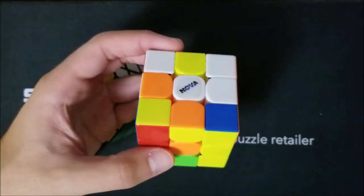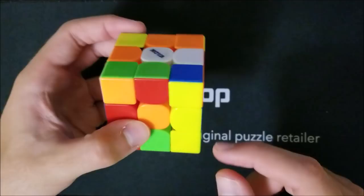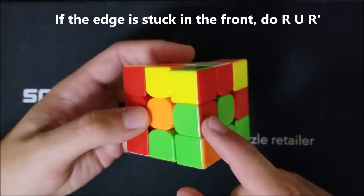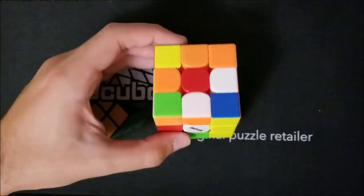Quick review: if the green-red edge is stuck in the back slot, do R prime U R, then an M move to load it. If it's anywhere on the top, spin it above the loading spot and do an M move. If it's in the back bottom, do an M prime to bring it to the loading spot. If it's stuck in the front, do R U R prime, then an M move to put it into the loading spot.